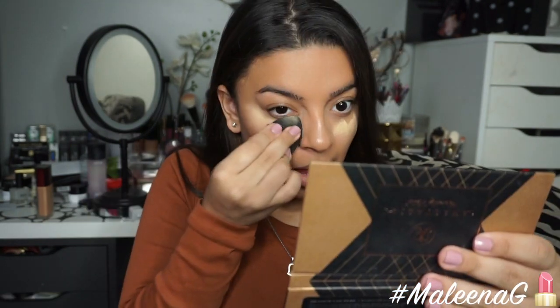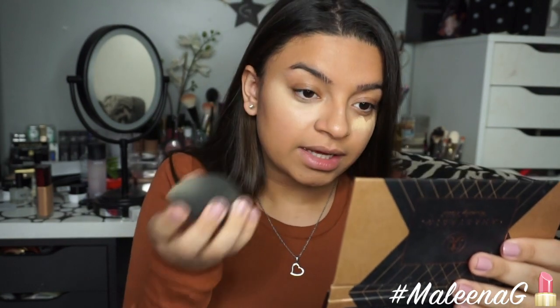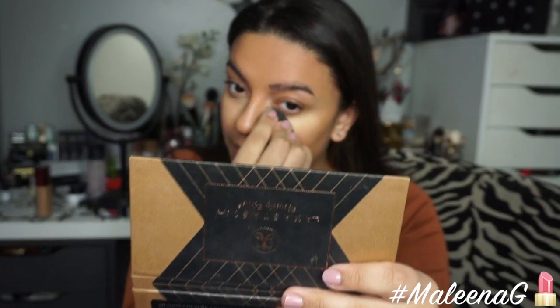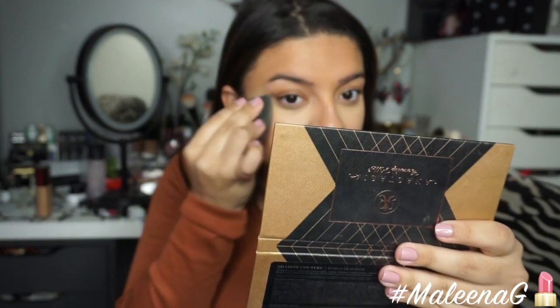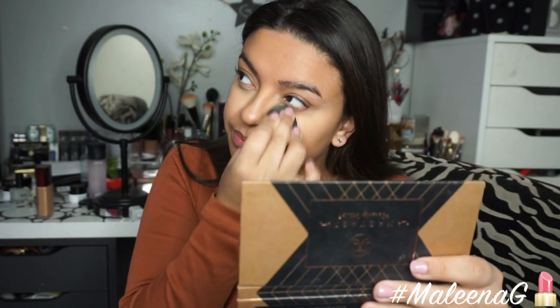For concealer, I'm using my MAC Pro Longwear Concealer to highlight under my eyes. I really want to pick up the Makeup Forever concealer, but when I went in store to find my shade, I didn't like their shade selection. The highlighting shade had a little bit too much pink for me, and the next one up that was yellow felt more like a skin tone shade. The lady helping me said they're coming out with newer shades, so I think I'm just going to hold off on that.